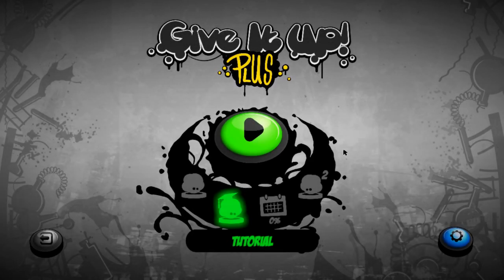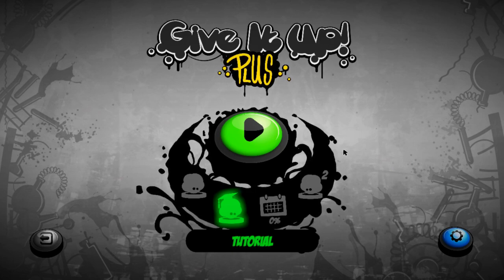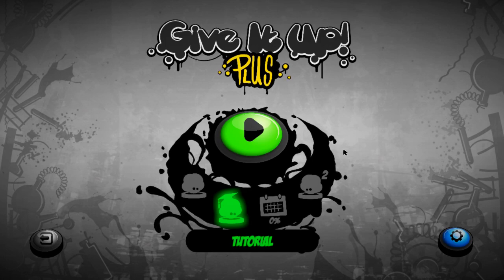Hello there guys, and welcome to a small review of a game I received from Invictus called Give It Up Plus. It's basically a rhythm game - if you know games like Geometry Dash and stuff like that, yeah, it's basically like that. I've never actually played any rhythm games as such, unless you count Rock Band and stuff like that in the past with friends, but as far as games like this go, I haven't really played any, and they're not really my thing, but I thought I'd give it a go anyway.